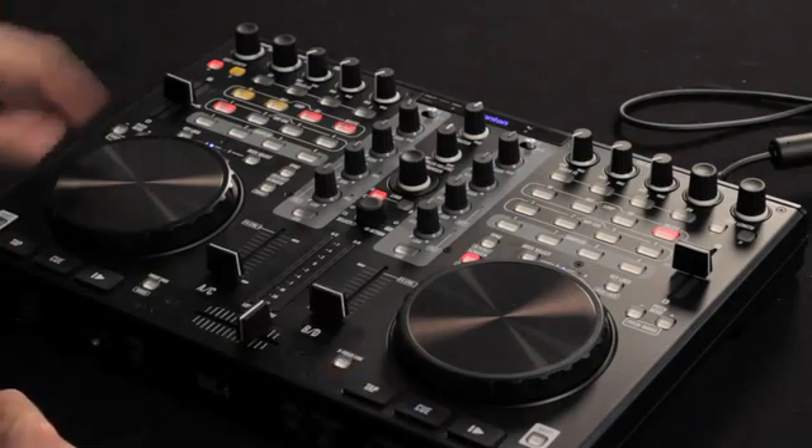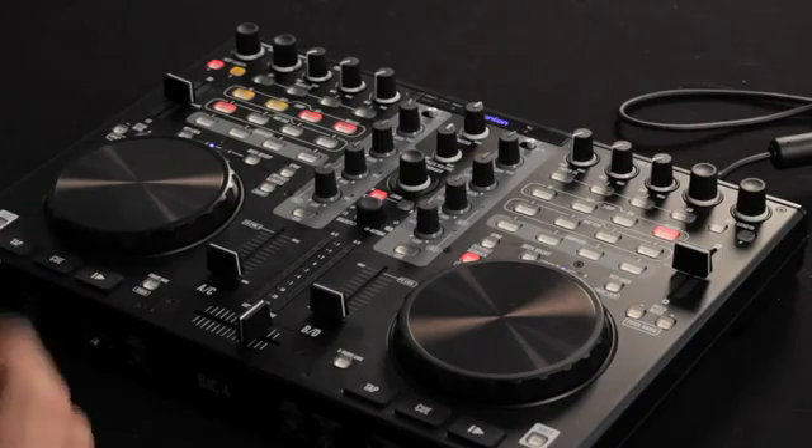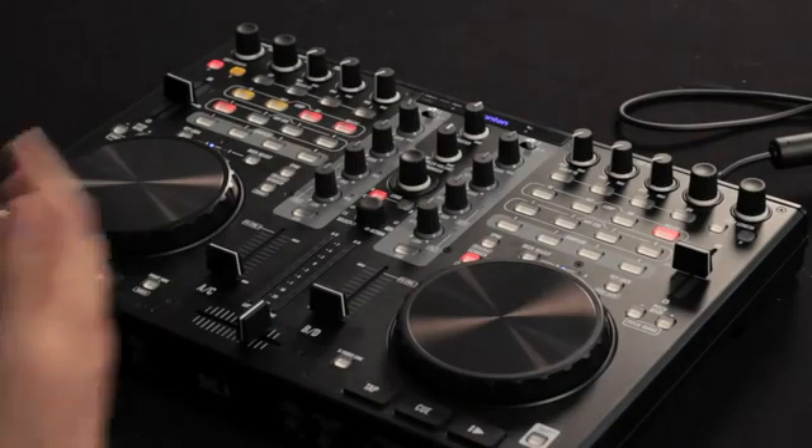A shift key down here gives some of these buttons up top different functions. Below that we have our transport controls: cue, play, and a button for tap tempo, which is an easy way to set your BPM in Virtual DJ.